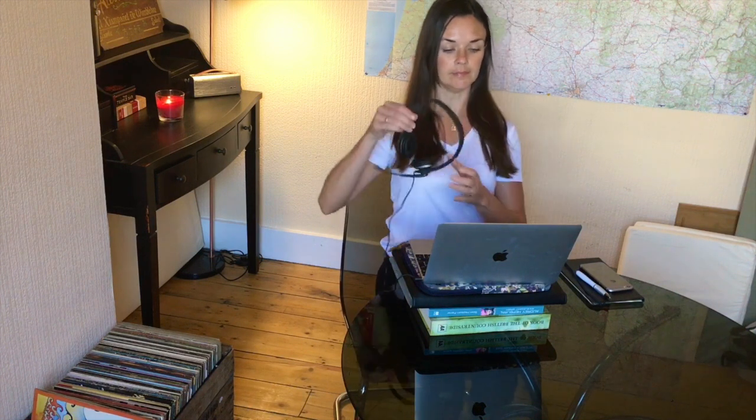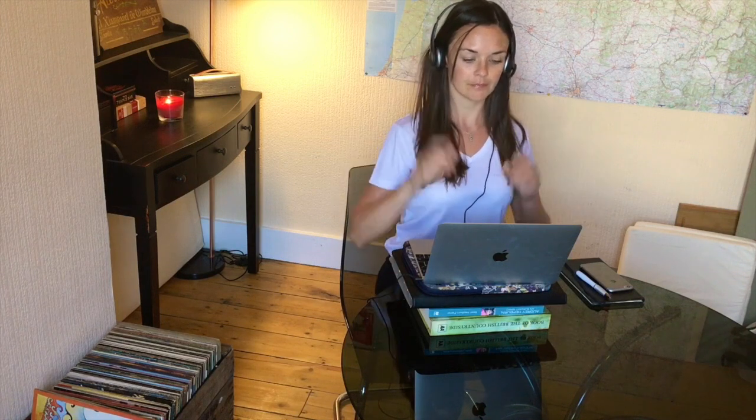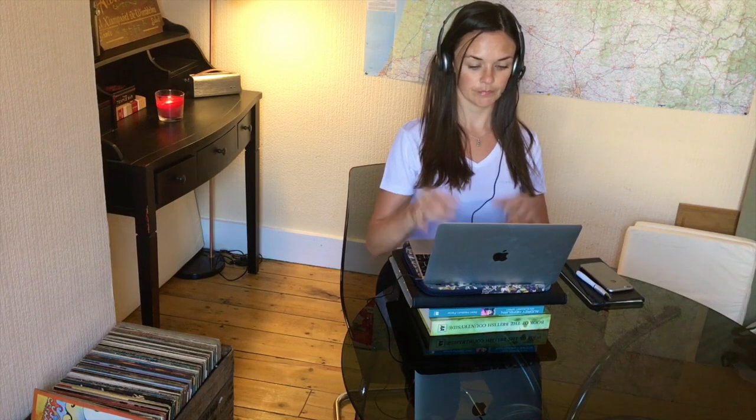Now that we have our desk set up, try to use a headpiece for phone calls. This is really useful as it will free up the hands to carry on typing while you're talking to colleagues.